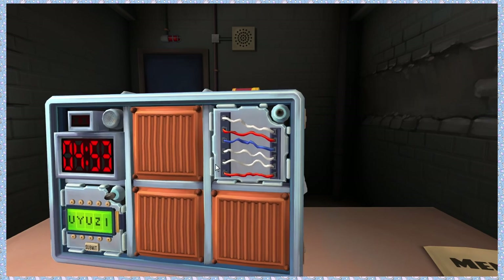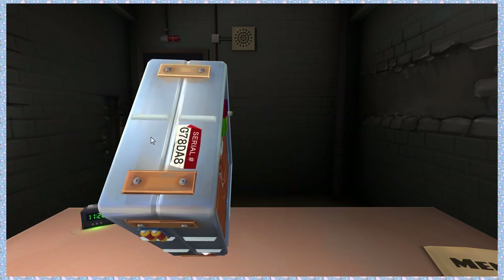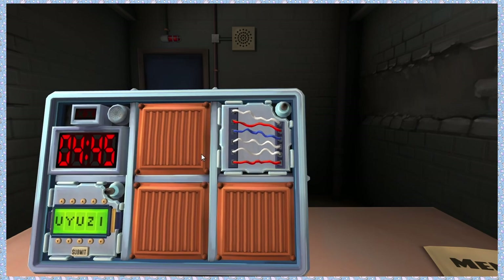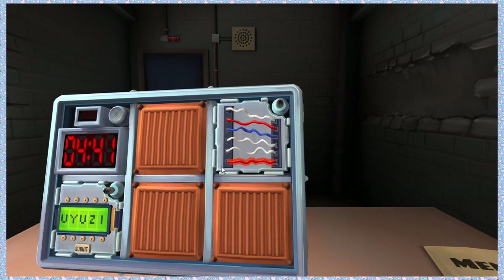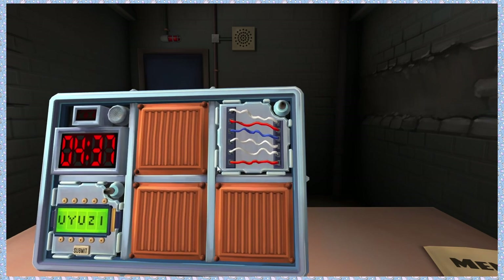Any yellow wires? No. Last digit of the serial number is odd? No. You said there's one yellow wire — no, no yellow wires. Sorry. Any red wires? Two. Cut the fourth wire.